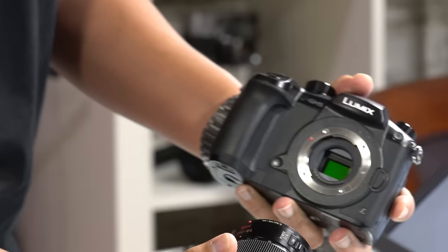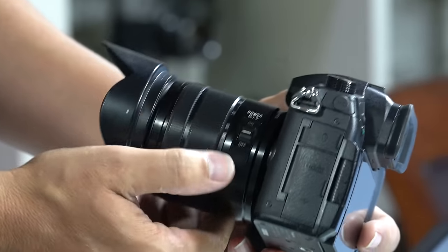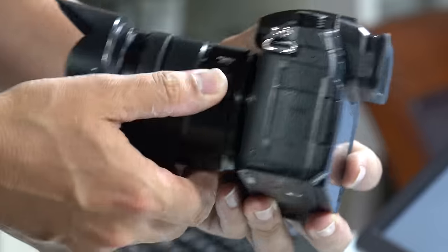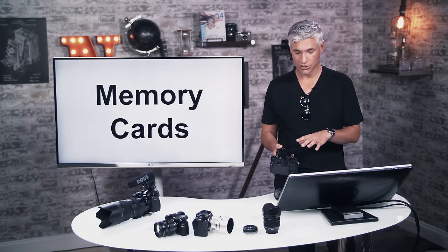The lenses are pretty straightforward — they snap on with a regular bayonet mount, line up the red dots, snap it on until it clicks, and wiggle it to make sure it's secure. Some lenses will have a power OIS switch; you'll pretty much want to leave that on. I've never had any problems caused by optical image stabilization.